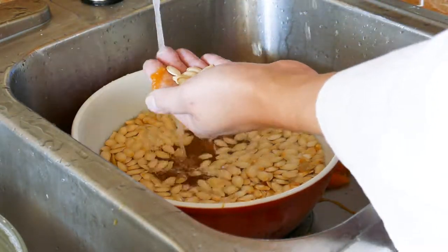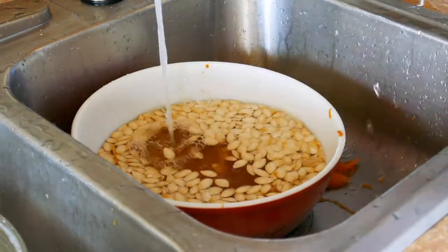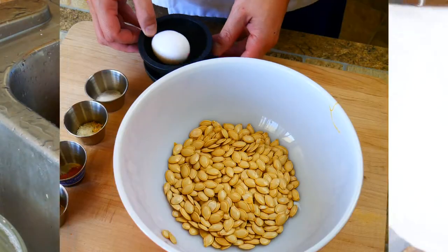Some people call for not cleaning them and then roasting them — I really can't understand why you'd do that, but there are recipes that do that, so I thought I'd throw that out there. I've never tried it myself. I believe in giving them a good rinse and wash so that we can season them and make them taste the way we really want them to.